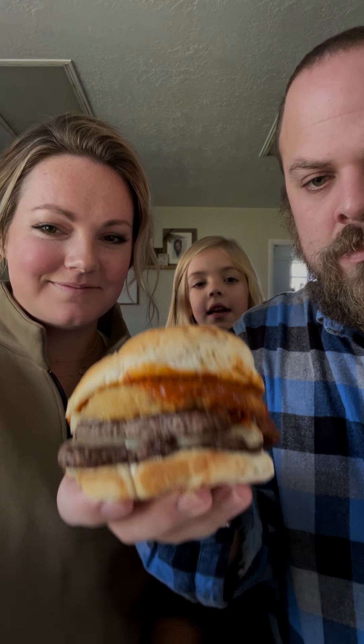Oh my god, a chicken parm! Oh wow! They actually gave us two chicken sandwiches. But anyway, they have a hamburger version too. I got the mozzarella cheeseburger — a double. Welcome back to Brother Not Brother, same episode, we're just adding on to it.